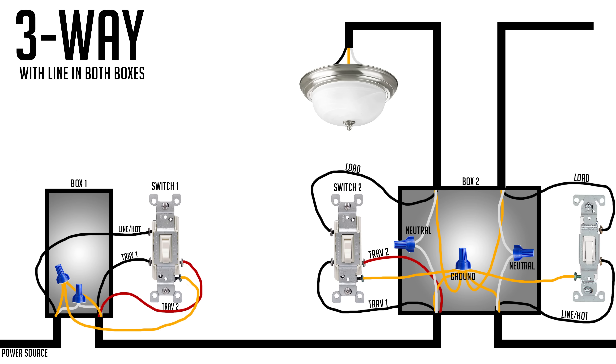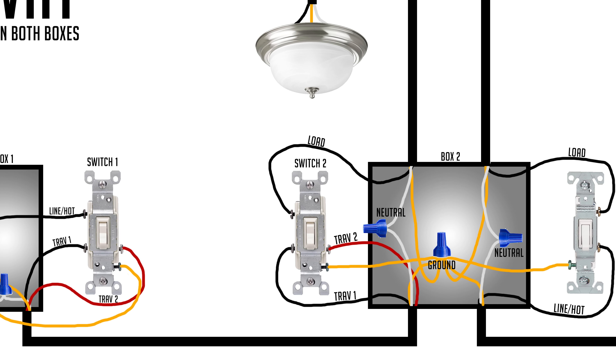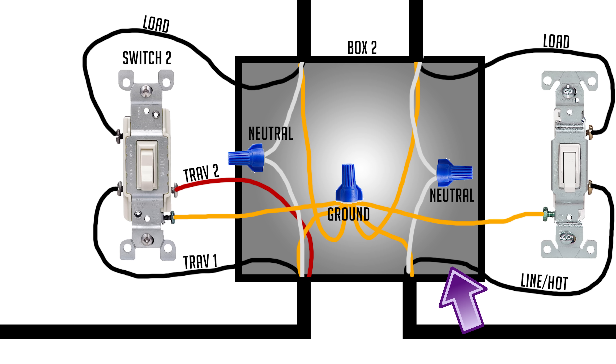The first thing to keep in mind when wiring a Z-Wave switch into a three-way situation is that any Z-Wave switch requires line, neutral, and load to all be in the same box. Unfortunately, most three-way setups don't have all three in one box, but there are ways around it. You may get lucky if you have a two-gang box — the other switch in that box is probably getting line, so you can use that to power the switch.